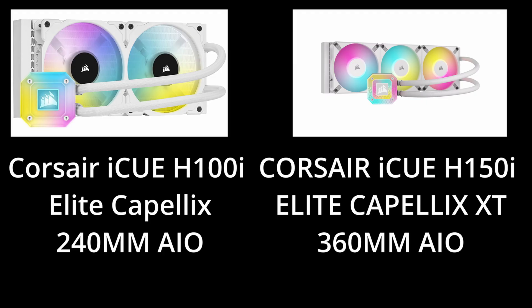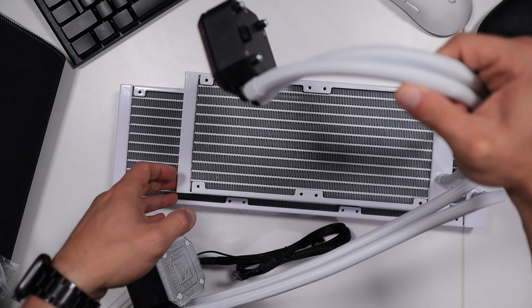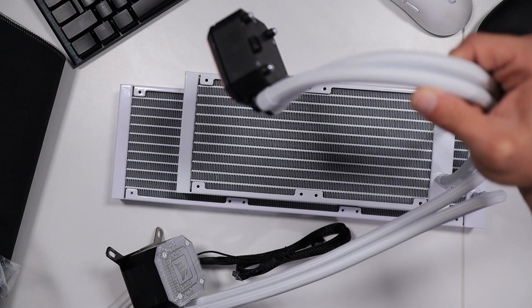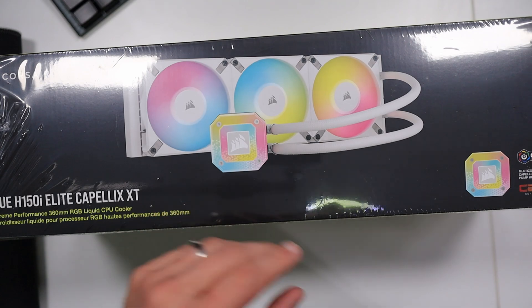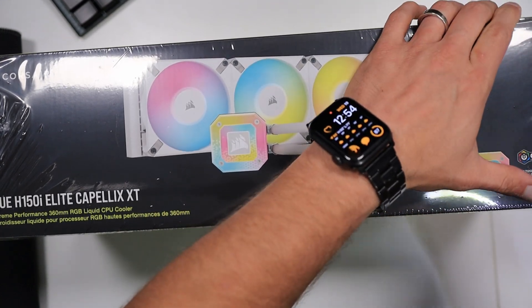I did the best I could to make everything an apples-to-apples comparison as much as possible, but obviously there are going to be some differences. Both AIOs are from Corsair and both are part of the Elite Capellix family. The main difference besides the size is that the 360 Elite Capellix is no longer the standard model.